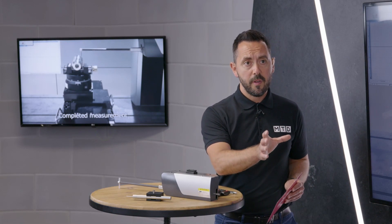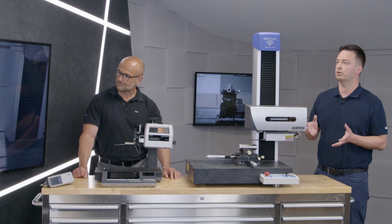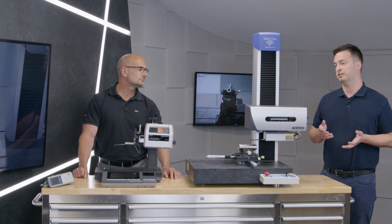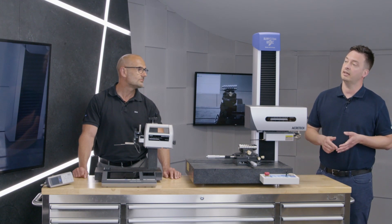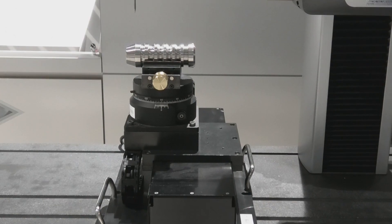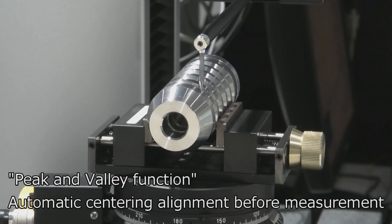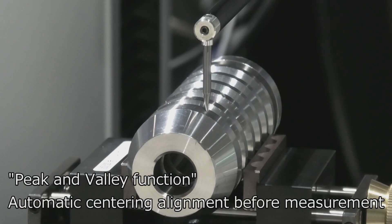And that's not the only world first this product offers. The Next platform comes with five detectors: a dedicated high-resolution roughness detector, a standard and high-resolution contour detector, an optical detector, and also a hybrid detector — another Acrotec world first, patented technology — which gives truly simultaneous surface roughness and contour measurement in one pass.